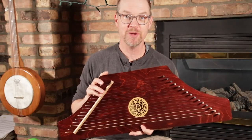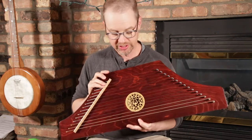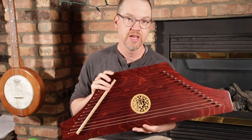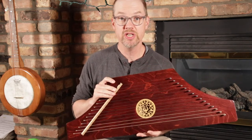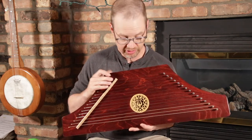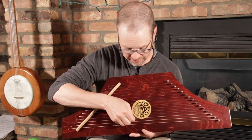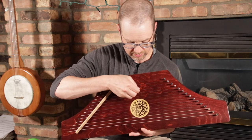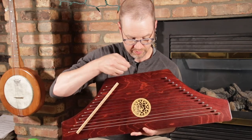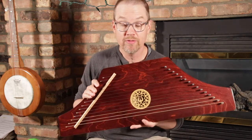Hey, this is Matt at Music Makers and this is our Hognose Psaltery. This is a simple plucked zither. It's got 15 strings, it's tuned to the key of G, and has two full octaves starting here on G below middle C. Plenty of range to play a wide variety of music.